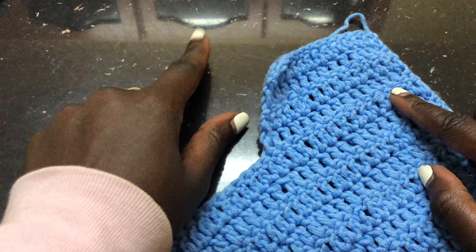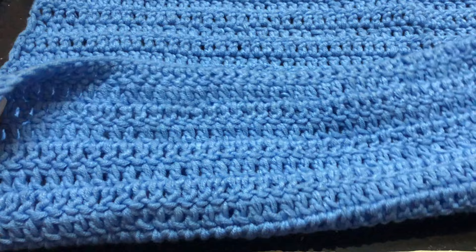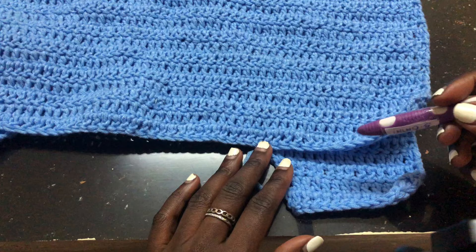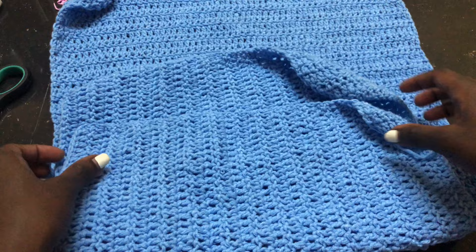This is how my sweater looks. I went ahead and did the shoulder areas. As I said, you need two panels — the front panel and the back panel. The height of my front panel is 14 inches. Go ahead and make a front panel and a back panel, and now I want to show you how to put the neck area.